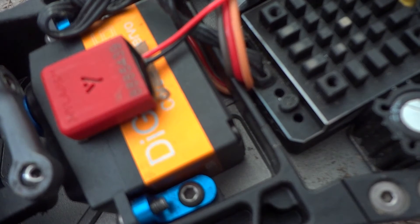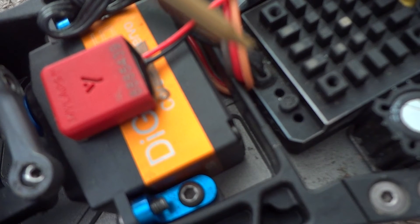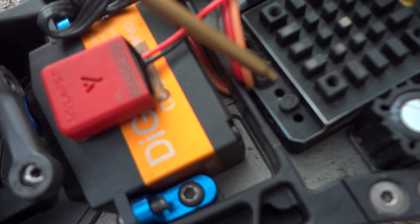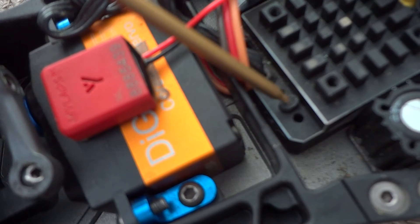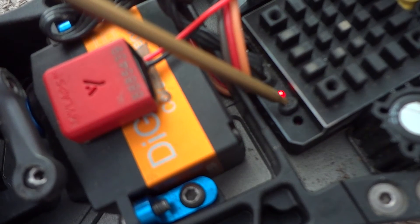Now, press your throttle all the way in on your remote and while you're doing that, hold the ESC power button until the red light is solid and the green flashes once. So now it's programmed for your throttle.